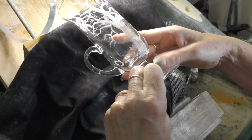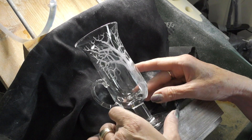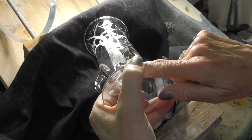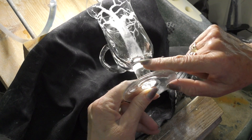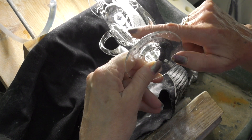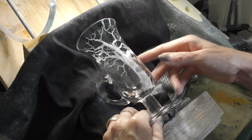I'm pointing out that the bottom of the trunk obviously looks quite unfinished, so I'm going to do a little bit of work on that.